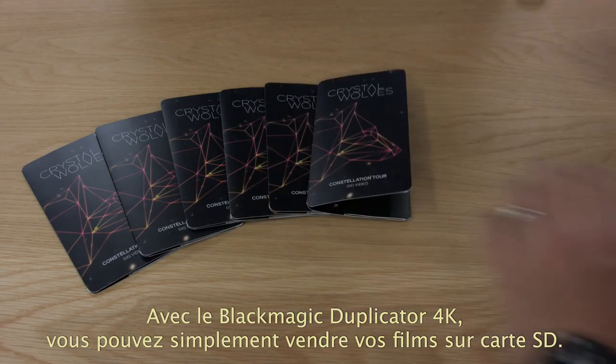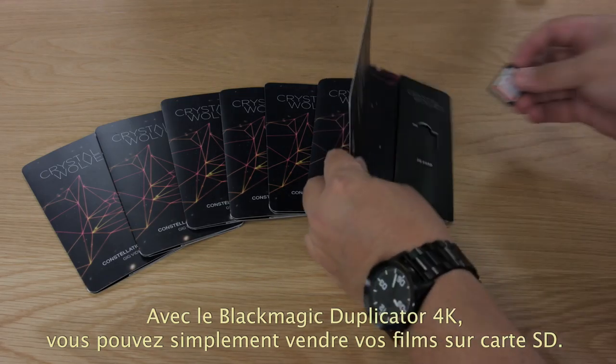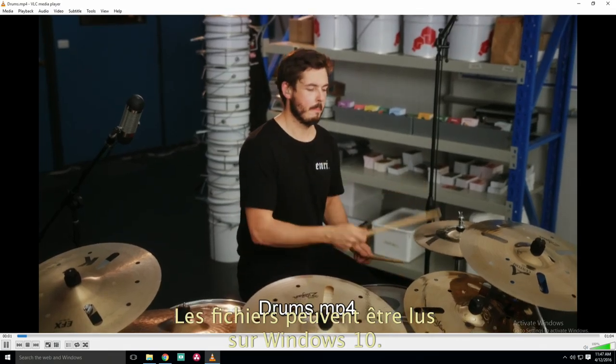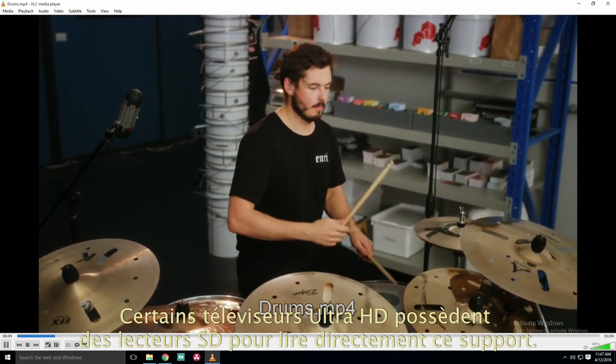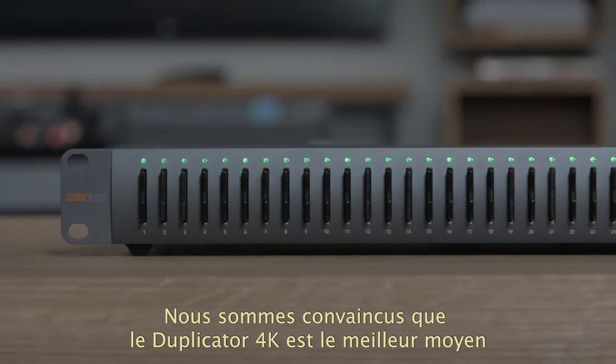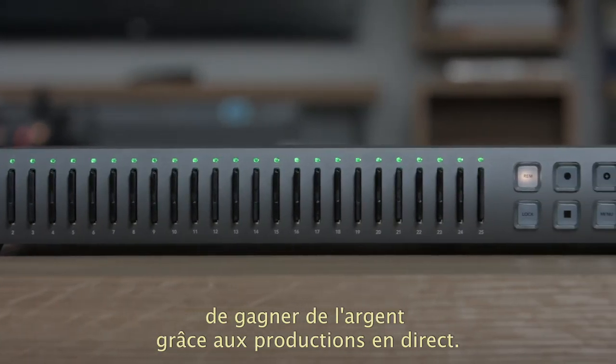With the Blackmagic Duplicator 4K, you can just sell a simple SD card with the program on it. It's simple and the customers don't have to buy a new player. The files can be played on any Windows 10 computer and some Ultra HD televisions can also play the files directly. We think the Blackmagic Duplicator 4K is the best way to help you make money from your live production work.